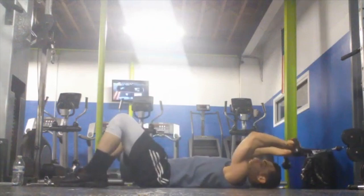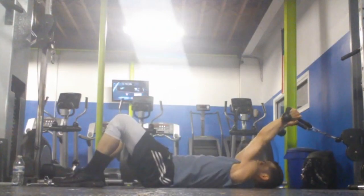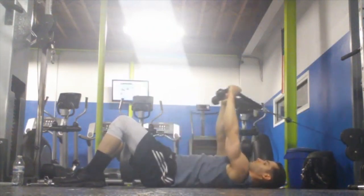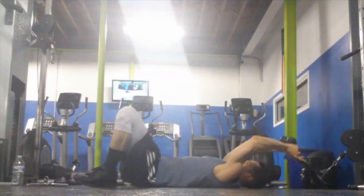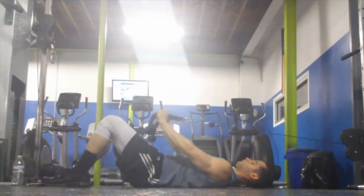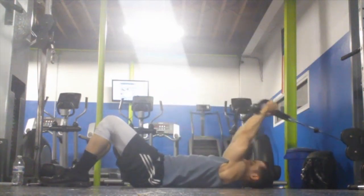The most important thing here is that we do a posterior pelvic tilt down into the floor — pressing the lower back down and not letting it pop up. We're going to let the weight get pulled up over our heads under control, and as we stretch up, it's going to be harder and harder to keep our backs flat against the floor.